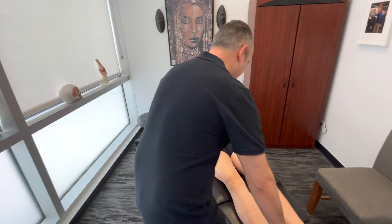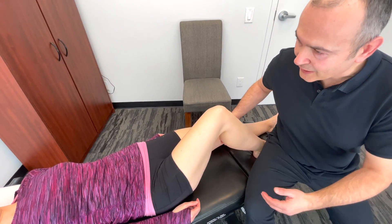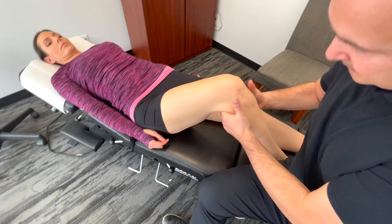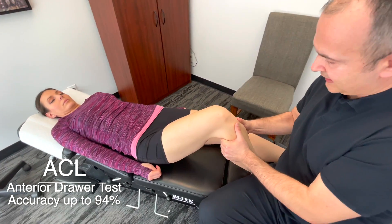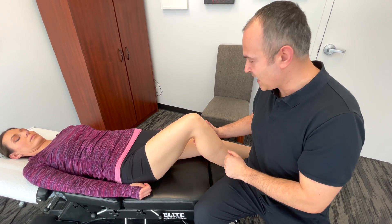We're going to bend Lindsay's knee here. I'm going to sit on the side of her foot to anchor everything into place, gripping behind the tibia, posterior aspect of the knee, and I'm pulling towards me. What I'm feeling for is any movement of that tibia towards me in relation to the femur. So that's testing the ACL.